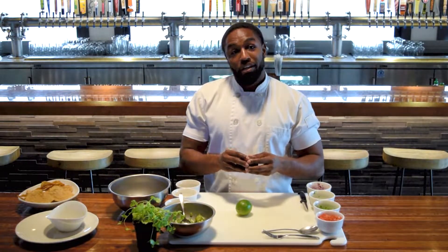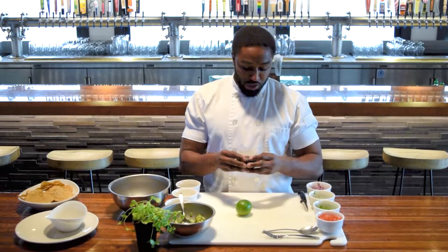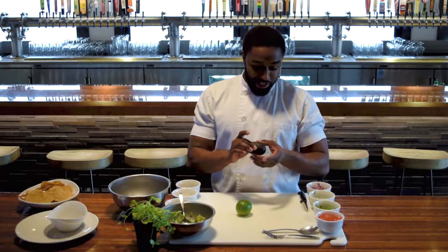If it's too mushy, it's going to be over-ripe. Too hard, definitely not ready. You want that perfect one where it's right in the middle. This one here is about as good as it gets.